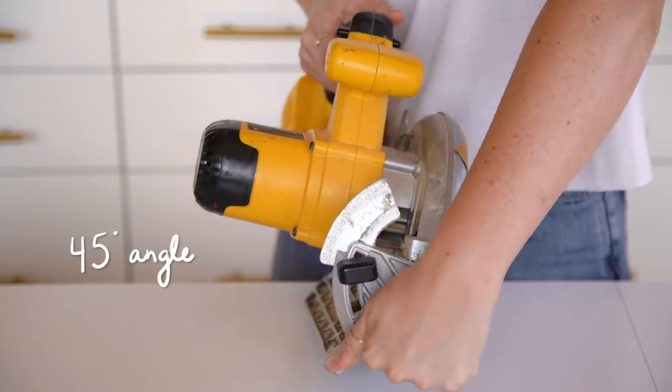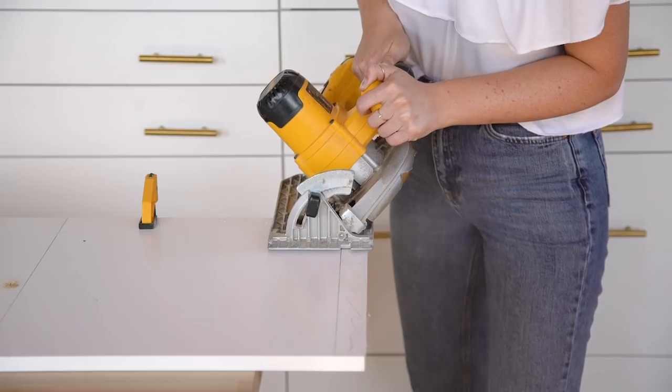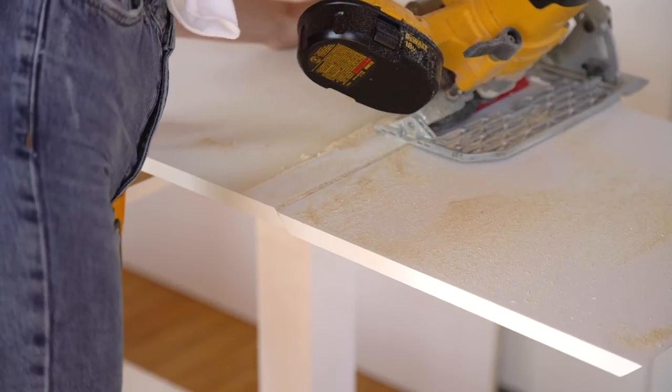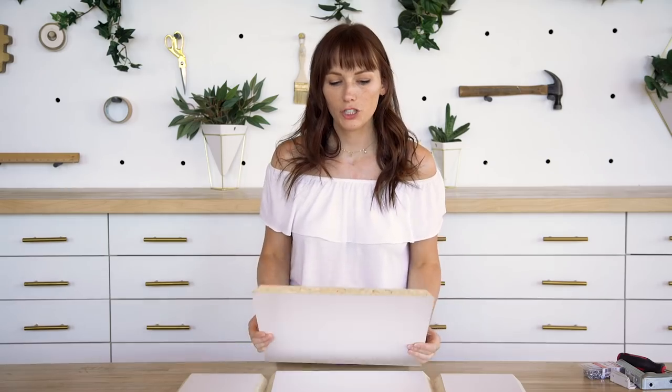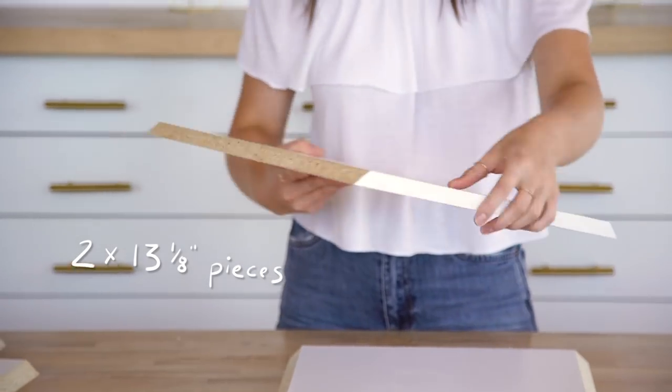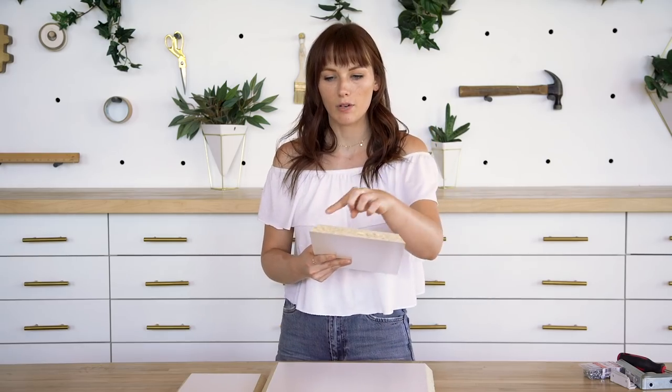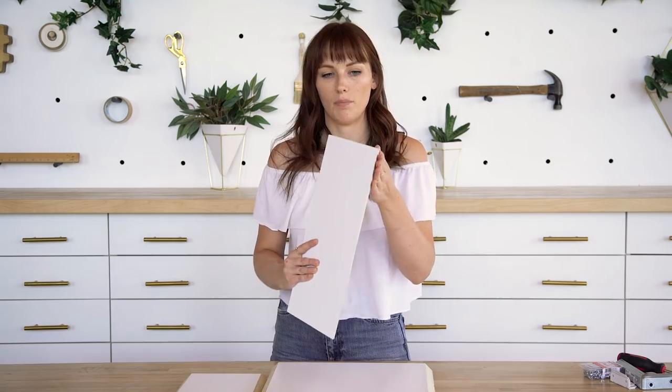Using my circular saw at a 45 degree angle, I was able to cut out all of my pieces. We have two 13 inch and 1 eighth pieces and two 6 and 6 eighth pieces. When I say these measurements, I'm talking about the inside measurement — the outside measurement just ends up being however thick your wood is, just the angle.